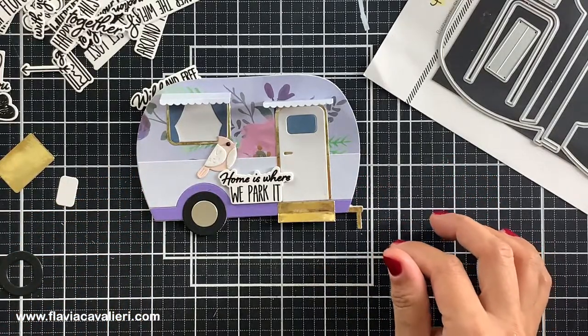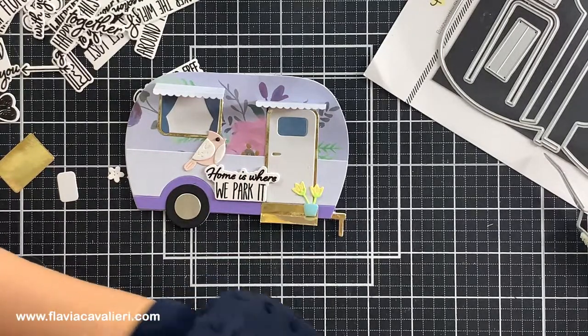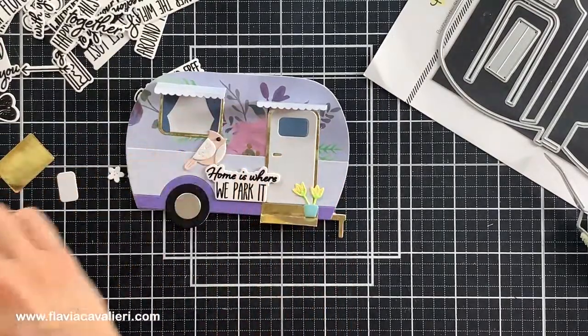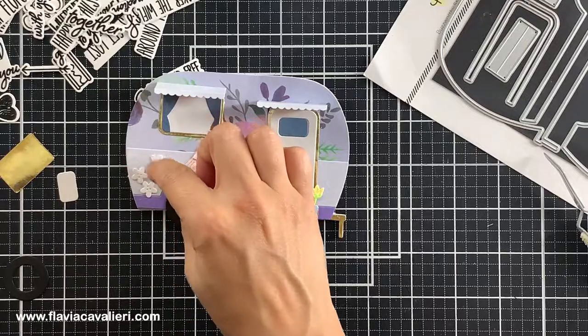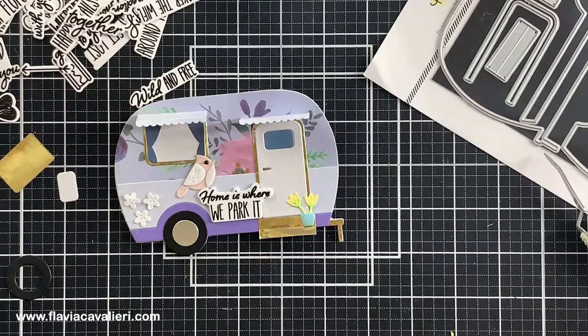For this note card I chose the sentiment "home is where we park it" and I also stacked some layers for dimension like I did with the previous camper. Usually when I get a new set with elements that I know I will be using a lot, such as hearts, flowers, birds, butterflies, and stars, I like to have them always handy so I do not have to keep stopping to die cut them. So once in a while I make the time to sit down and cut out lots of pieces at once. I find that having die cut pieces ready saves me a lot of time when I'm making a note card.